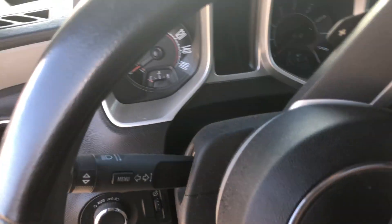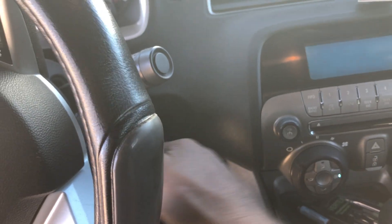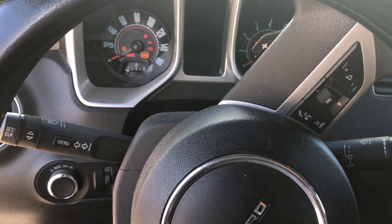I've got a 2011 Chevy Camaro here. We're gonna reset the oil light — it's real simple. Turn the key on, and within five seconds hit the gas pedal three times: one, two, three. Shut the key off, then go ahead and start your car. Oil light's off.